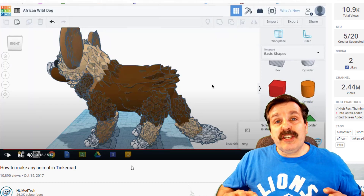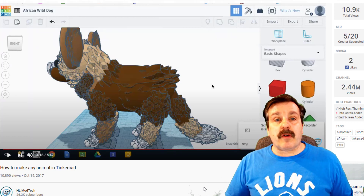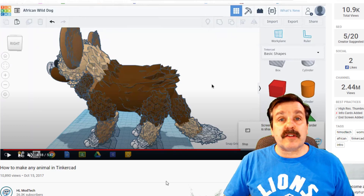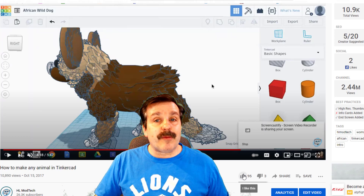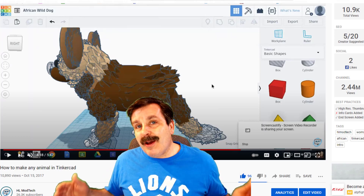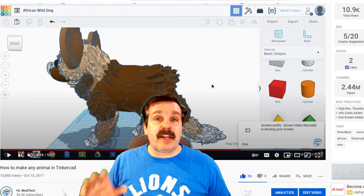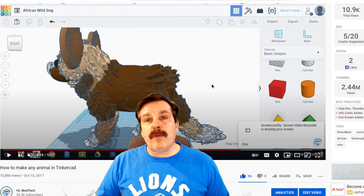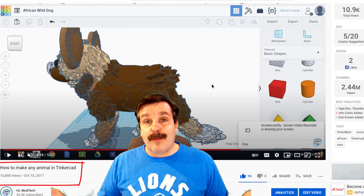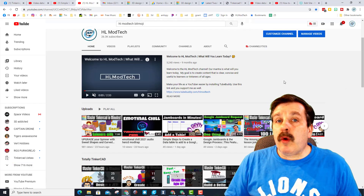I want to highlight the Make Any Animal project — this one is super special to me because it was actually created by a student. I had an 8th grader named Claudia who took the time to record this using Screencastify, and then I chopped up her instructions to make a cool six-minute tutorial showing how to make an amazing African wild dog. I normally don't like my own videos, but because she created this I'm going to hit the like button — she's got almost 11,000 views and almost 100 likes. How cool is that?